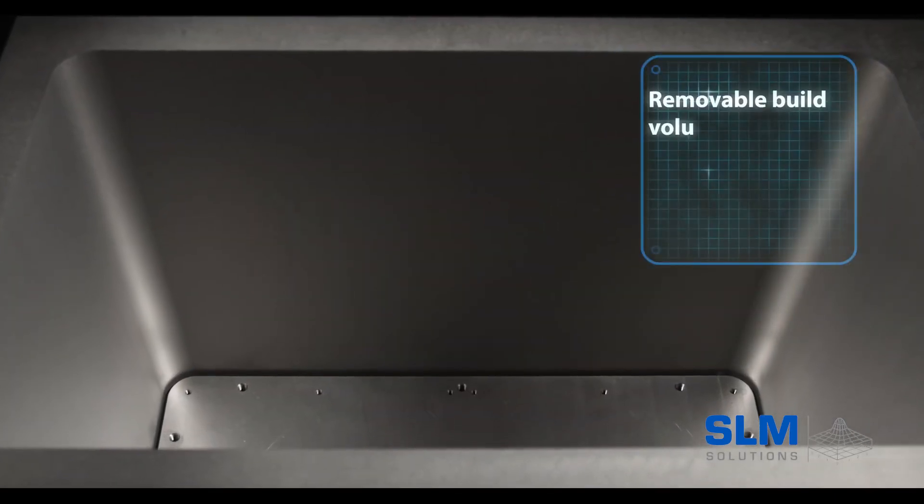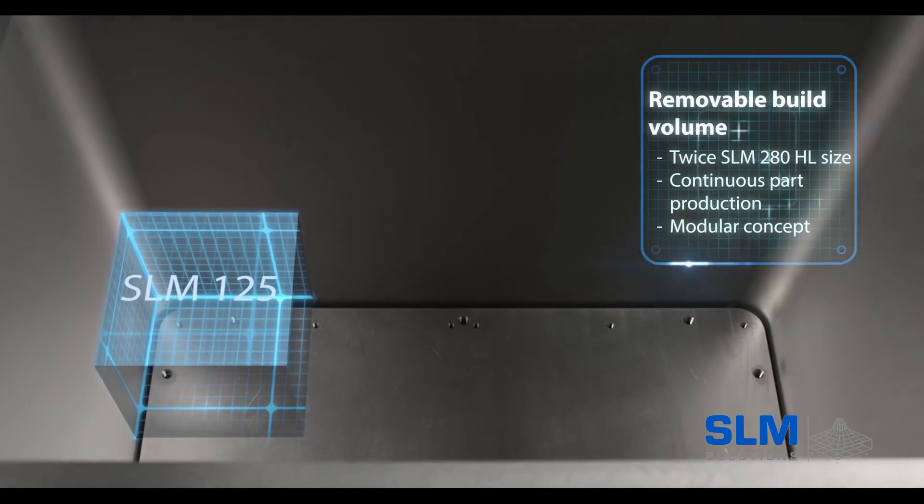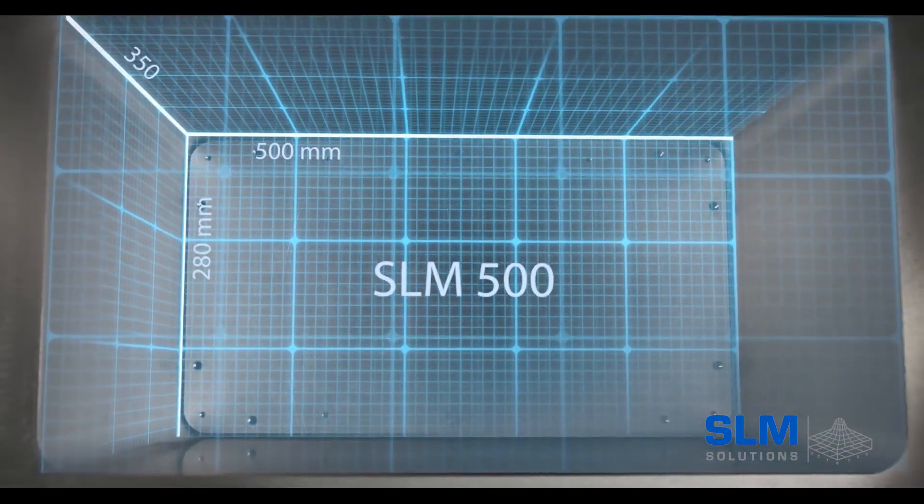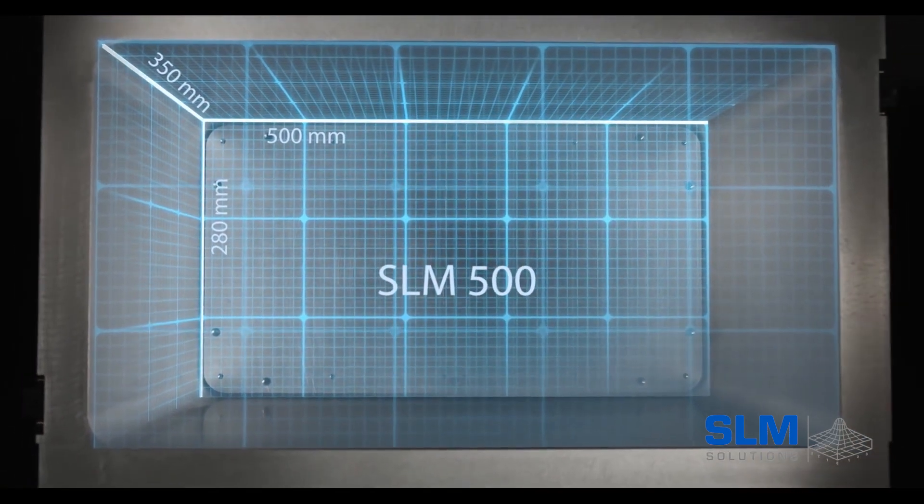All in all, I got to say I love SLM Solutions — just the way that they talk to you. Really humble people with high-end, amazing technology and amazing machines. Awesome German company. I'm going to check them out for sure. Hope you guys enjoyed this one. This was awesome.